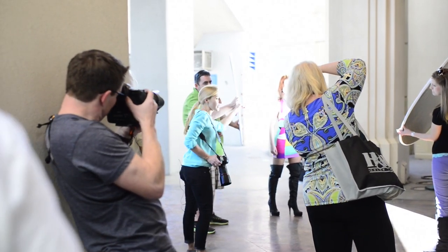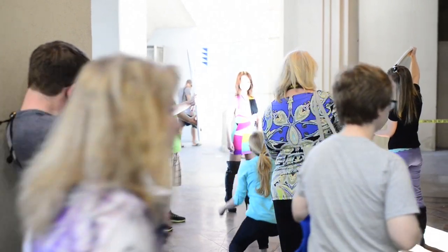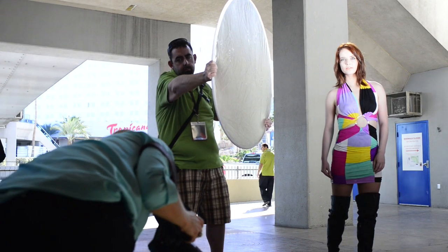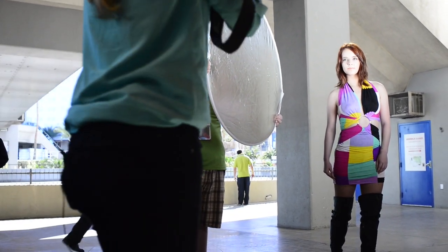And then I'm filling in the shadows here. Now it's my choice if I want to use the bright sun as the background, or if I want to make the background much darker — I'm just going to be shooting from a different angle.